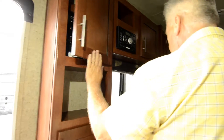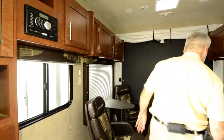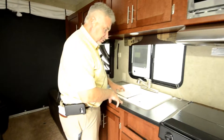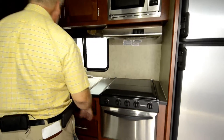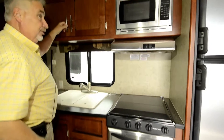This is like a brand-new unit that's used, so you're going to get the best bang for your buck. There's a nice solid surface countertop, 60/40 sink, microwave, stainless steel appliances, a stovetop with an oven, and lots of storage. For an 18-foot unit, this thing has a ton of storage in it.